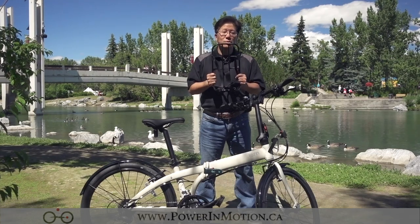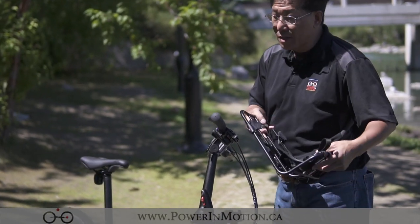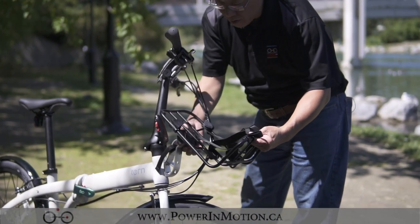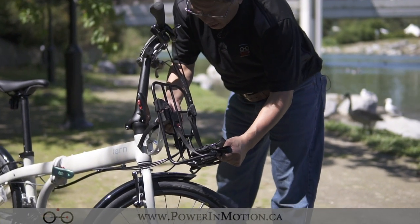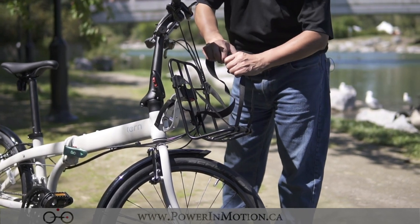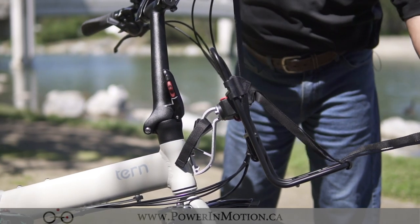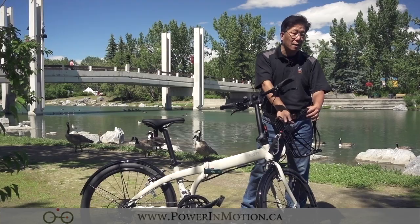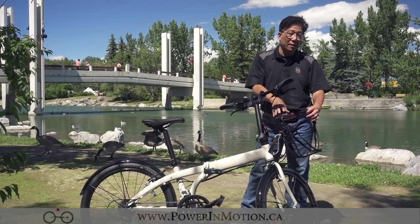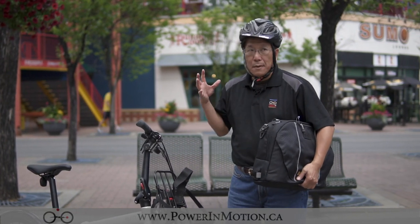Next I want to show you how to mount the Kangol rack. Really simple — same as all the others. You have the top crossbar here. Push it down, slide it in, and once you slide it in it locks. Now you have a buckle, so if you have things that are pretty large you can mount them and tie them down. Now I'm going to show you how to tie a backpack on here and ride with the Kangol rack.